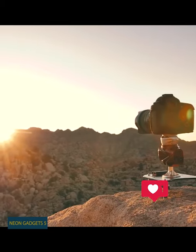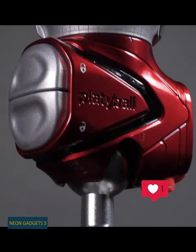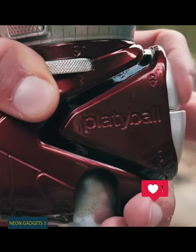Having your tripod and camera all set up will be much easier with these new innovative tripod heads. The two models, Ergo and Elite, both feature a revolutionary design without any knobs at all. How do they lock then? There are two buttons right under your fingers, which either tighten or loosen the head.